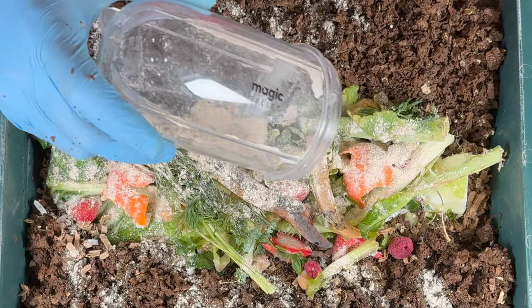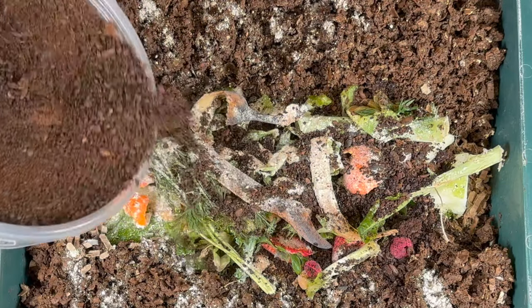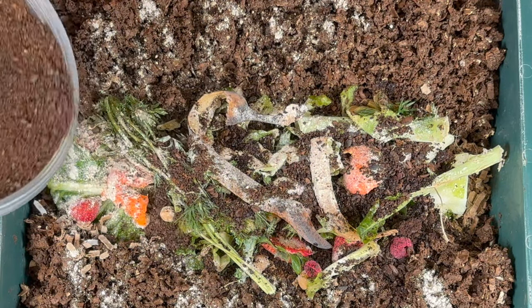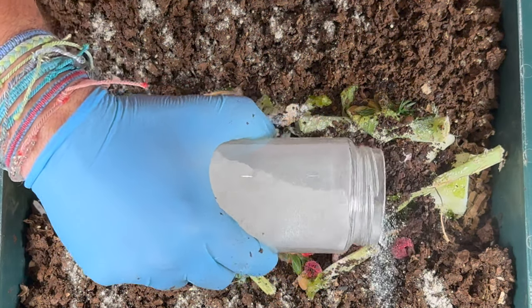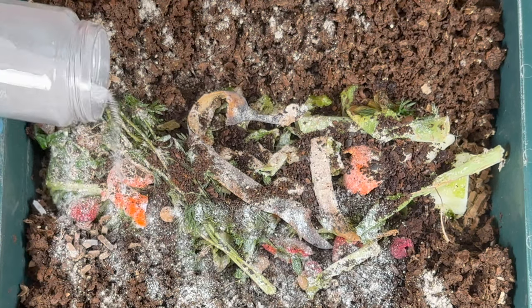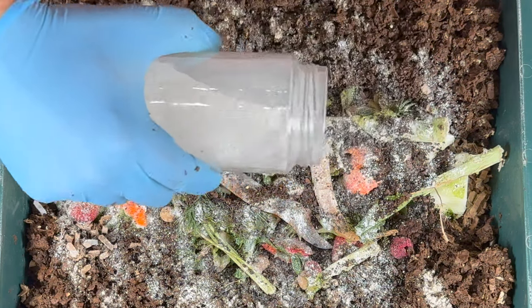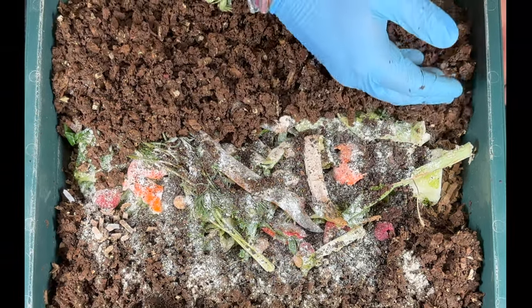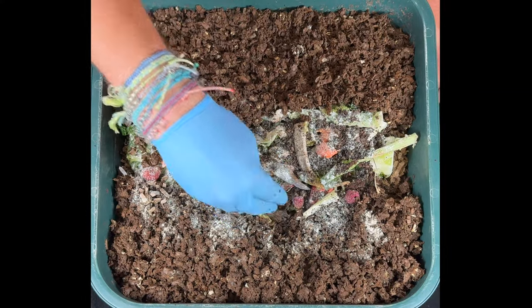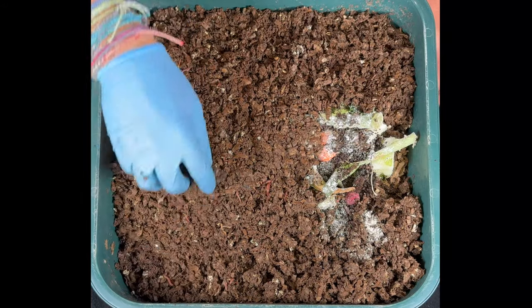For amendments, first I'm adding worm chow — just dry expired food from my pantry. We don't have much left so I'll give it all to the worms and make more later. Next, some used coffee and tea grounds as another food source that also keeps them out of the garbage. Finally, some grit — pulverized eggshells — another way to skip the garbage and help my garden and worms. Make sure you're not breathing this stuff in. Worms use grit in their gizzards to break down food so they can digest it.